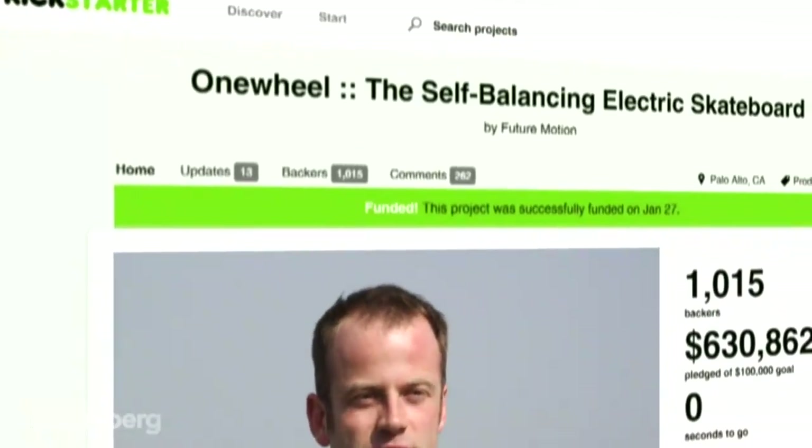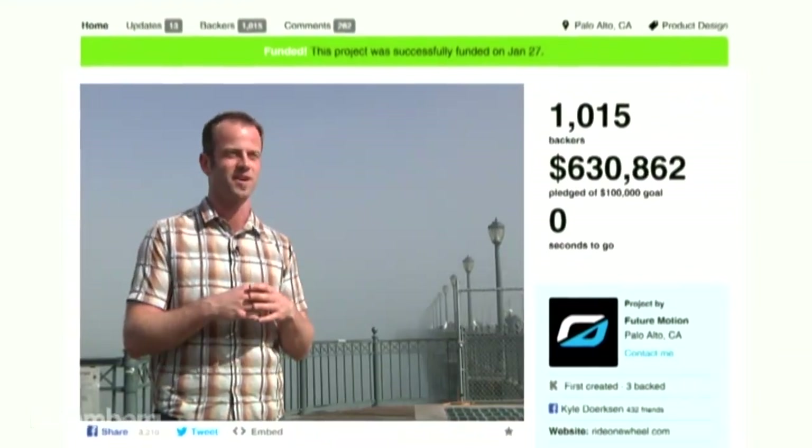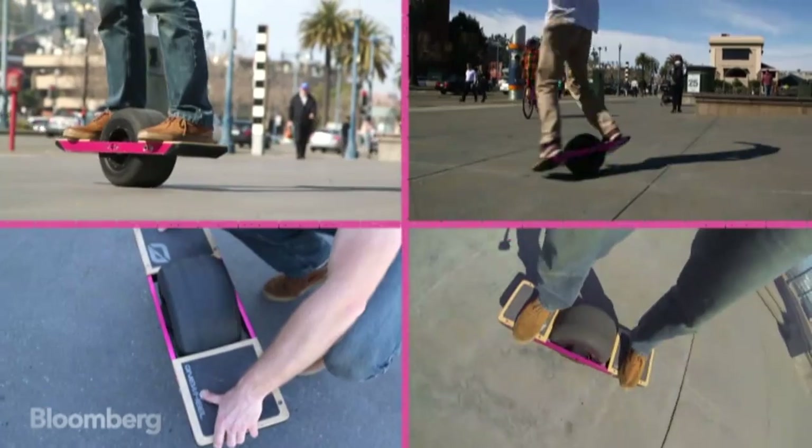Our goal on Kickstarter was to raise $100,000. In the course of three weeks, we raised $630,000. So we're gearing up to make tens of thousands of Onewheels.